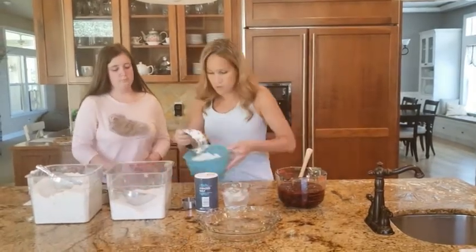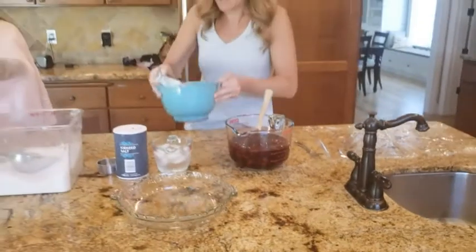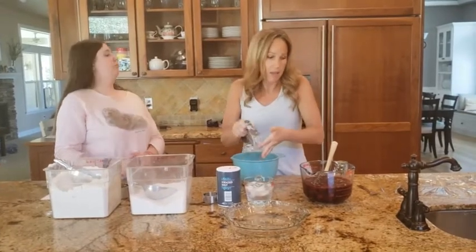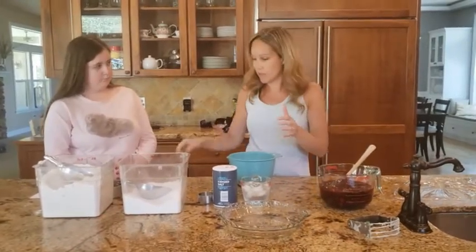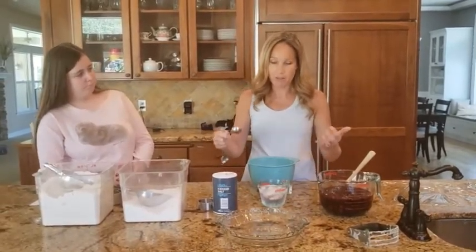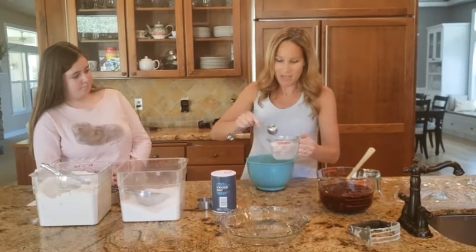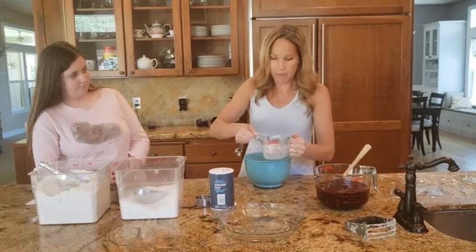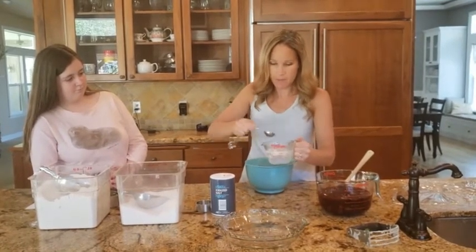The dough is looking awesome — we still have some chunks of butter lightly coated with flour, which is perfect. Now we're going to put in the ice water. The key is that we're going to be tossing it — we want to moisten the flour without squishing the butter into the flour. It's half a cup of ice water, which is eight tablespoons, so I'm going to measure carefully: one, two, three, four, five, six, seven, eight.